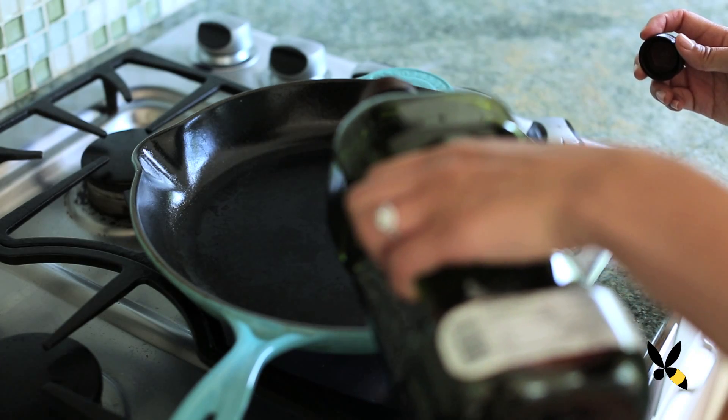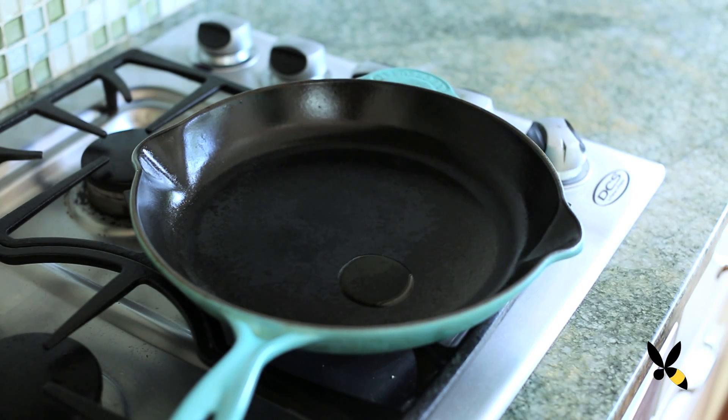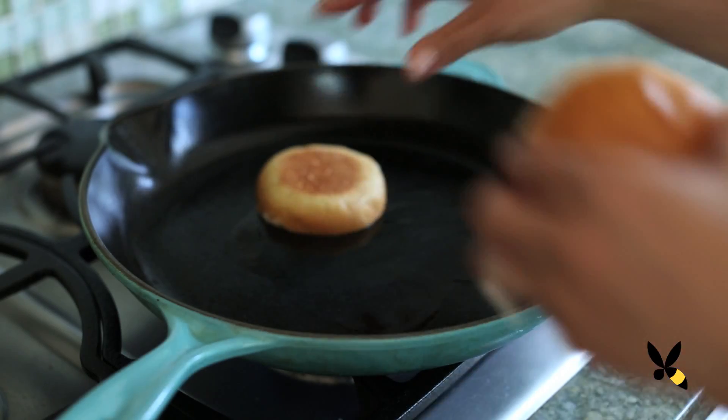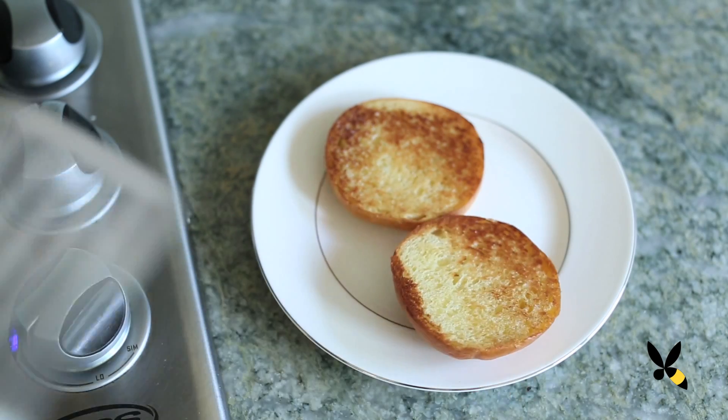Next, take a heavy skillet and put it on the stove on medium heat. Add in some olive oil and let the pan get hot but not smoking. Then toast your bread with the butter side down for about a minute until it gets that nice light golden brown color.